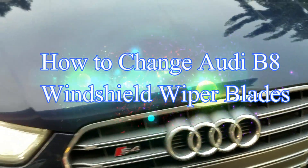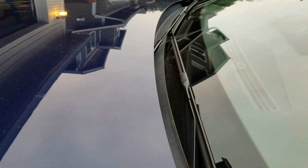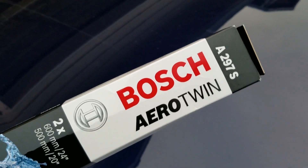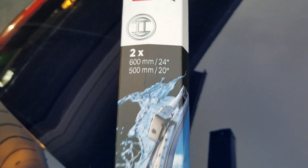Here's my wife's 2013 Audi S4. I'm going to do a quick video on how to replace these not-so-standard wiper blades. I got these from Amazon — Bosch Aerotwin A297S. There's a 24-inch and a 20-inch.